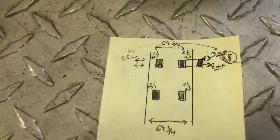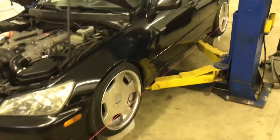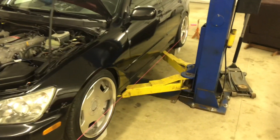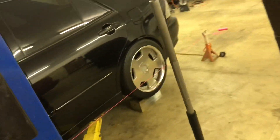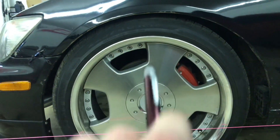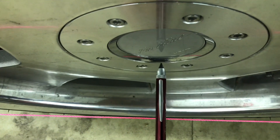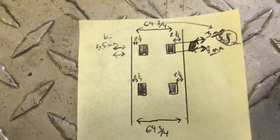I drew it out so I can remember — 64 and 3/4 inches on the strings. I have 2 and 1/4 inches from the center cap of the wheel to the string. You want to put your OEM wheels back on when doing this, but these aftermarket wheels ended up having the same exact face, so my measurement is exactly the same. Measure from the centerline of the wheel — 2 and 1/4 inches from the string to the center of the center cap on each wheel.